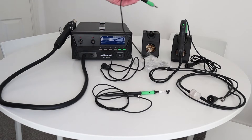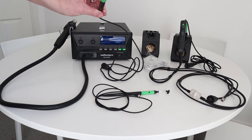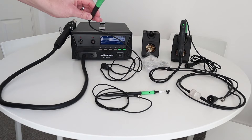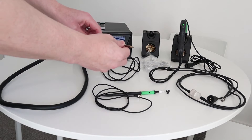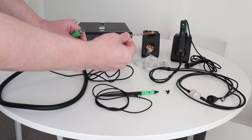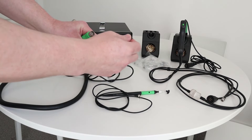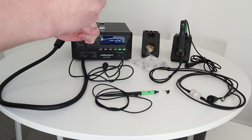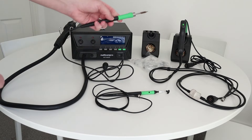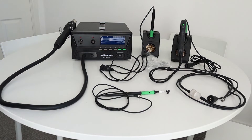You get a 130 watt soldering iron as well with a relatively small tip on it, which is quite nice. The tips themselves simply pull out and you can get replacement tips, including ones with a lot smaller nibs. Checking on the Farnell website, the replacement tips are not released yet, but they are coming in the spring. Temperature-wise, the soldering iron also goes up to 500 degrees centigrade.